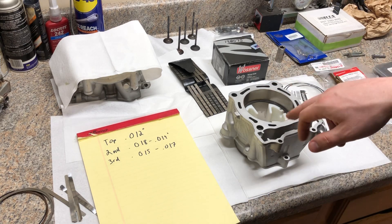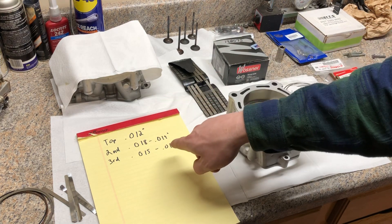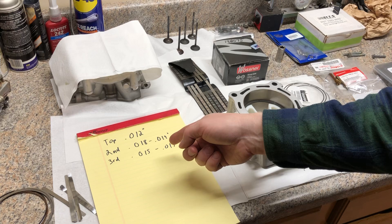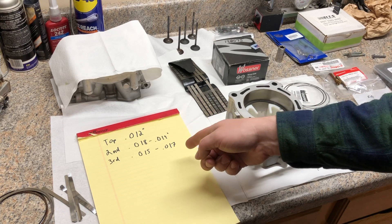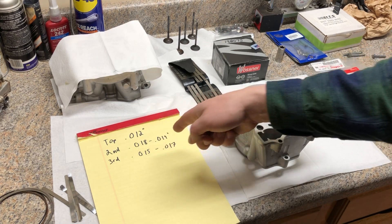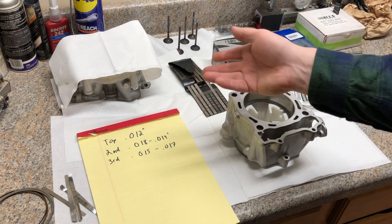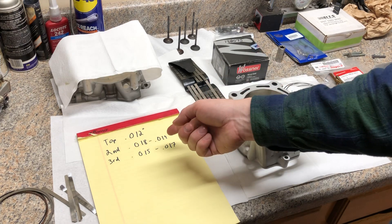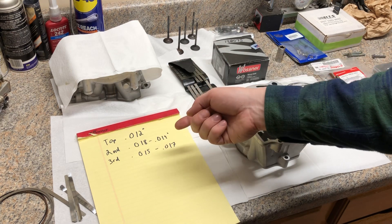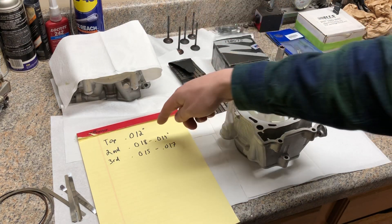Factory YFZ ring gaps are gonna come in around 8 to 12 thousandths on the top and 14 to 16 on the second. You tend to increase these a little bit when you're doing aftermarket performance pistons. They usually include a guide with the piston and ring set telling you to multiply your bore diameter times four and a half thousandths per inch of bore diameter. So for a 3.5-inch bore: 3.5 times 4.5 thousandths gets you around 17 thousandths.